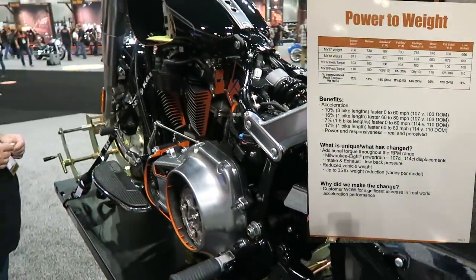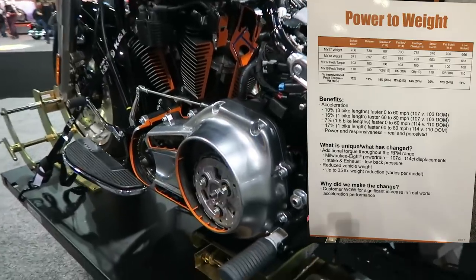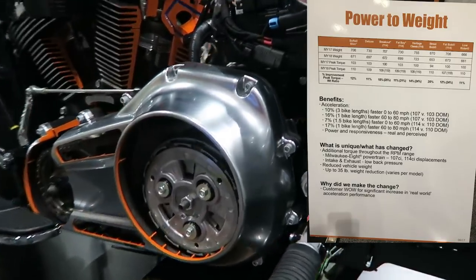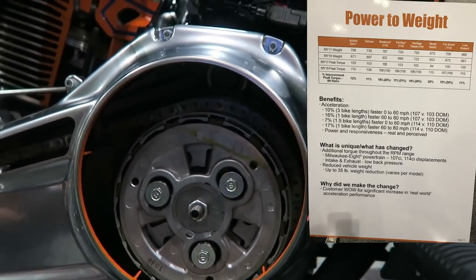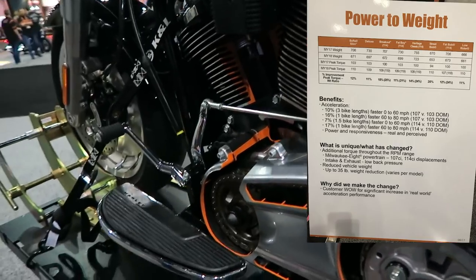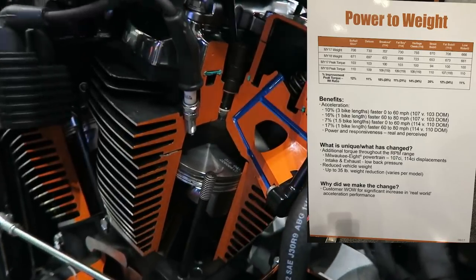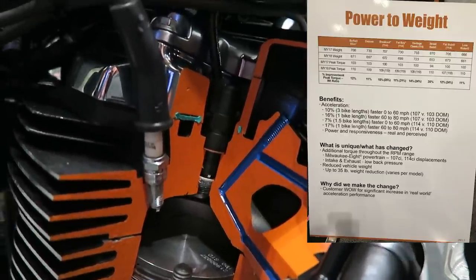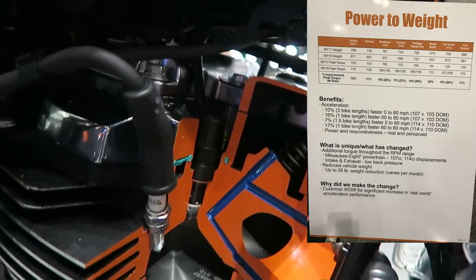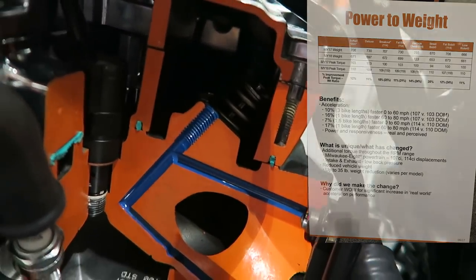I'm going to throw a graphic up on the screen — this is a power-to-weight ratio comparison of the old Softails and Dynas to the new Softails. You can see the comparison of the 103 to the 107 with the added benefit of the lighter chassis, and also a comparison of the 110 to the 114. Go ahead and pause the video if you want to take a longer look. The power-to-weight ratios are just a lot better — these things are just a lot quicker bikes.